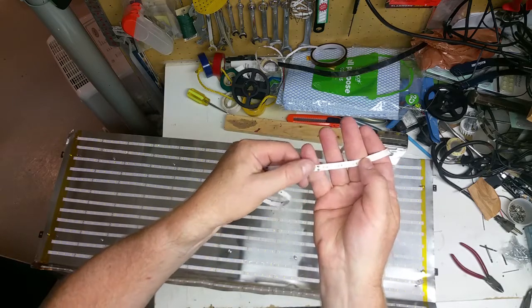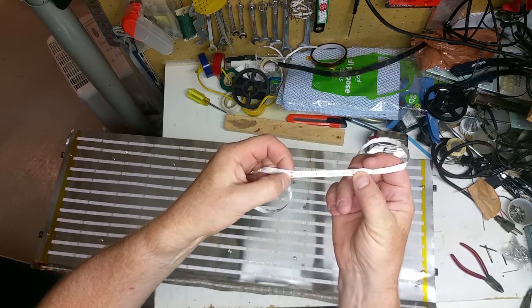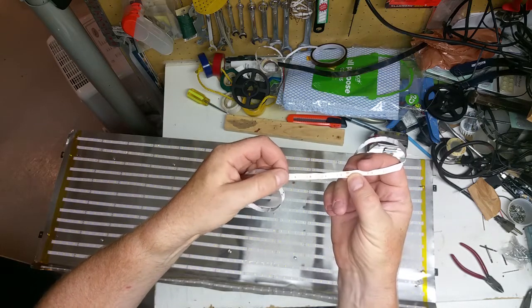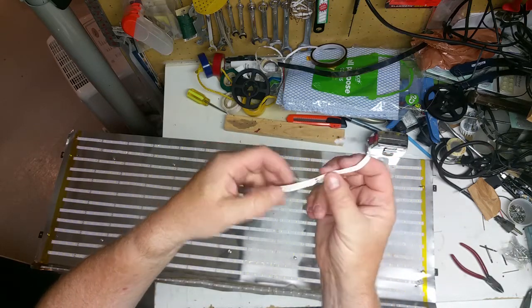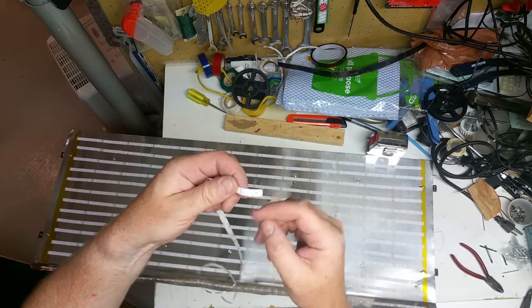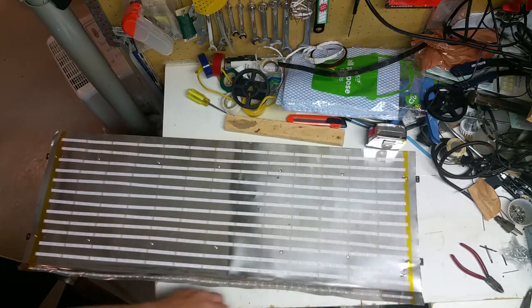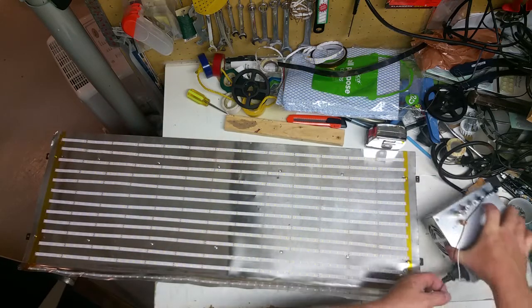On each of the strips, every four LEDs there are a couple of little solder pads — one for positive, one for negative — so I can cut it anywhere on one of those and I can also splice it together or feed power into it at those points, which I'm going to have to do to repair the damaged section.